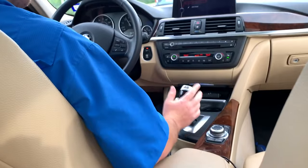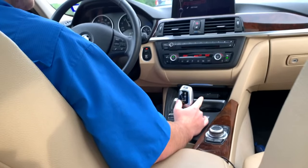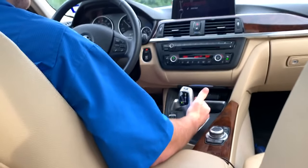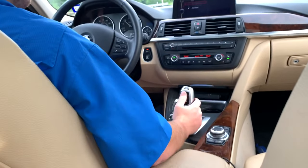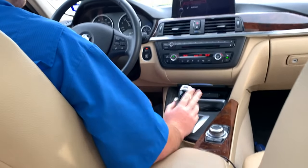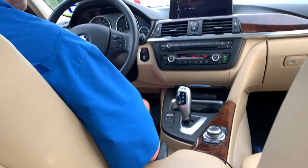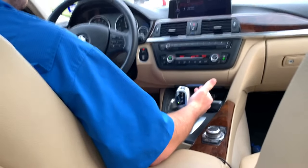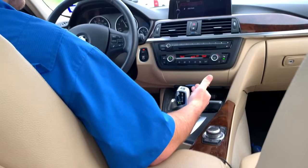To engage manual transmission, it's mainly selected here — you can either pull it forward or back towards you. So on the dash right now I'm in fifth gear. I push it down and now I'm in fourth gear. Push the gas a little bit, shift up to fifth gear, and there's sixth gear.